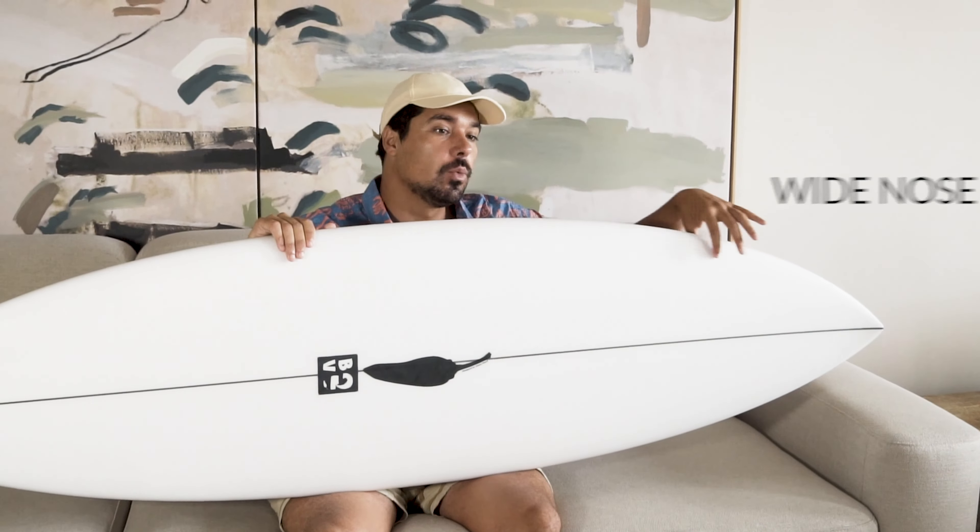The day has come. A little bit of wind, summer day, three feet — perfect day to try it out.